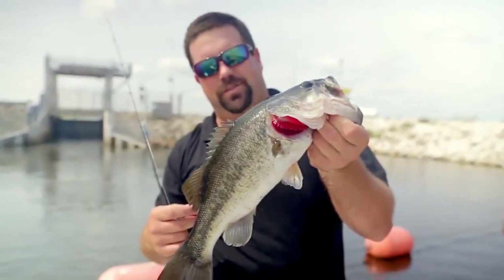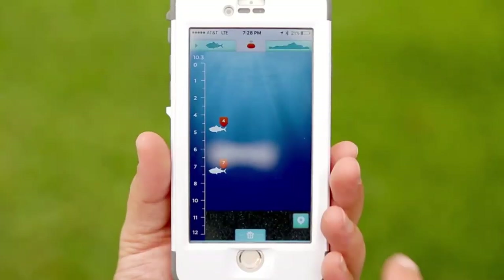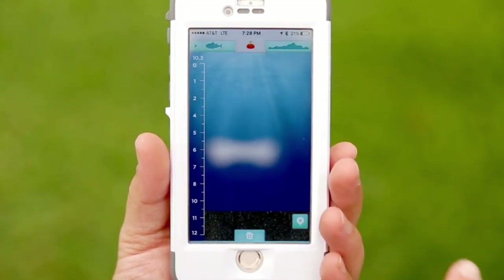Got him on. Oh yeah, it's a nice one. Thanks to the Eye Bobber — this is too easy, guys. This thing is loaded with a bunch of other great features.